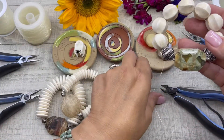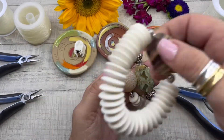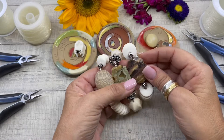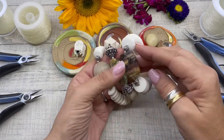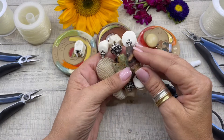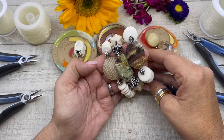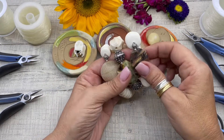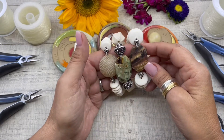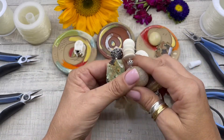Here are three different stretch bracelets I created — we made the center one today. I've found all over Pinterest and Instagram that super big chunky bracelets are trending right now, which I think is pretty cool. This is a perfect stack for spring or summer.